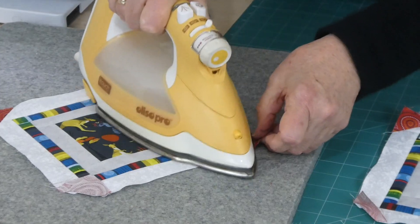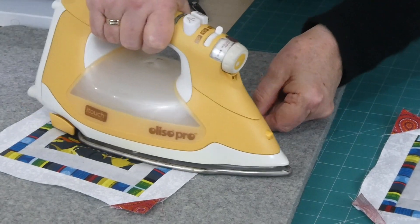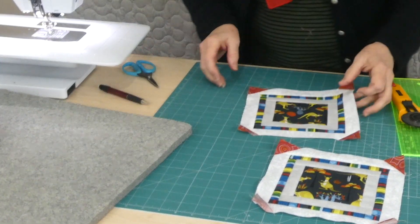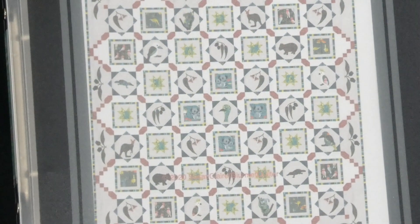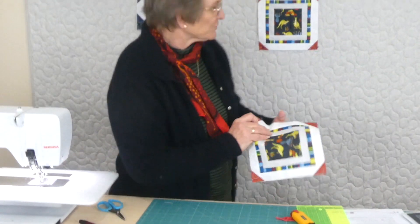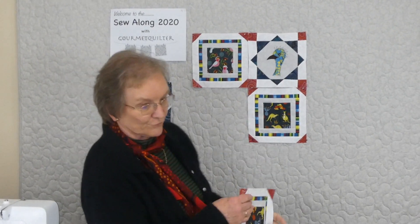These little kangaroos on this fabric are just delicious! So there we have our corners on our triangles for part three — looking pretty good. You can start to see how the blocks are going to form a chain through the quilt. We do need those triangles and the little squares in the corners to do that. We've done so much already — we've got block one, block two, and block three. That's it for this time and I will see you again next time, thank you.